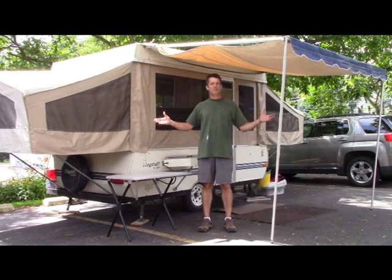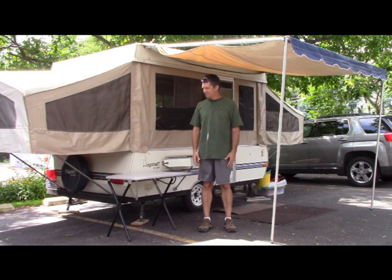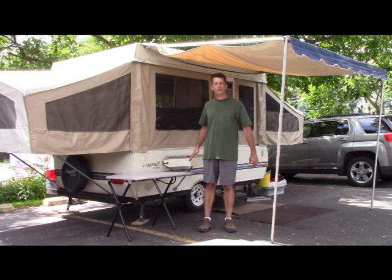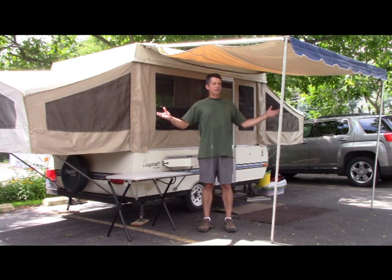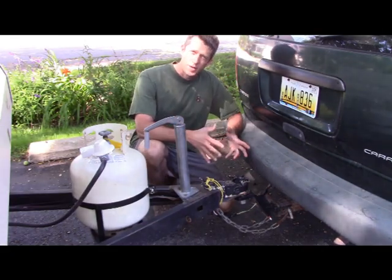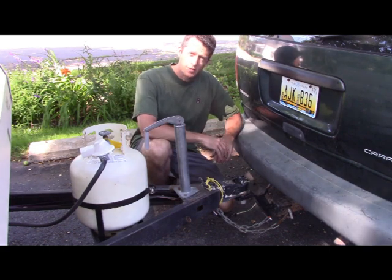We're going to show you how to set up this camper today. This is a Flagstaff pop-up. It's got a queen and a twin — you can sleep two others additional down low, or you can use the lower areas for seating or dining. This is what it looks like all set up. We're going to show you how to do it. The first thing you have to do is get it unhitched from your vehicle.